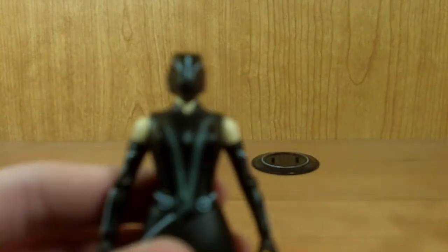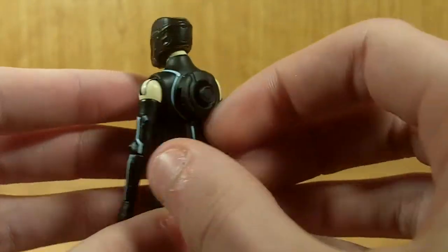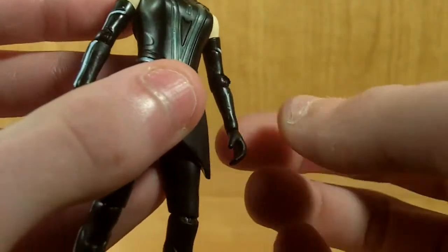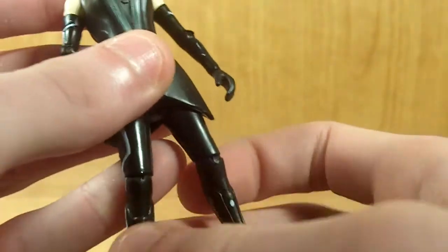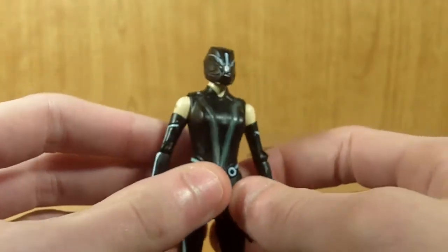Very, very nicely painted, as you can see. She has a lot more paint apps than the Renzler figure, very nicely applied. There are a couple of smudges on her arm that you can kind of see down here on the right leg, but not too bad, not too shabby.